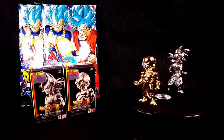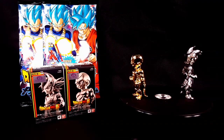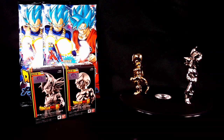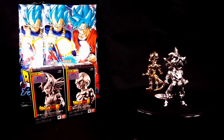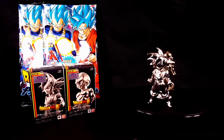Also in the back you have this thing called metallic sheet gum — these are gums in Japan where they have a metallic card in them. I did not open them yet, so I'm going to be opening those with you guys today. What we're going to do is take these figures off of the stand, take a good look at the box, and take a good look at these figures and these cards.